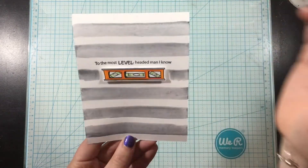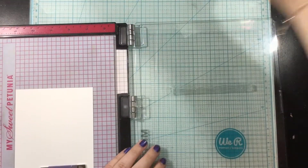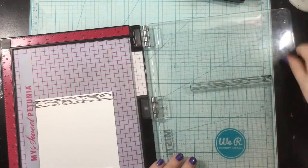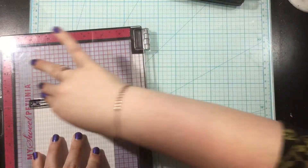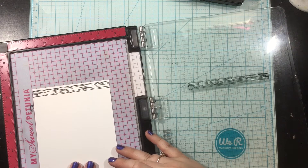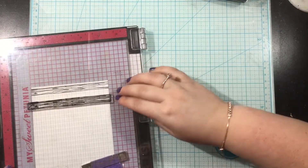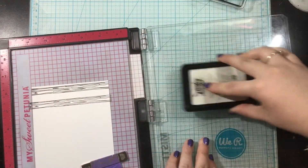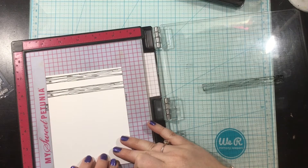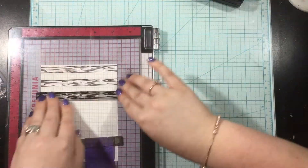That is card number one. I'm going to move on to both cards two and three here. I'm going to stamp out a bunch of images from both of the stamp sets — both the Handyman and the Nailed It stamp set. Right now I'm using that wood plank from the Handyman stamp set, and I'm just going to stamp this repeatedly across a piece of Neenah cardstock so that I can do some Copic coloring.